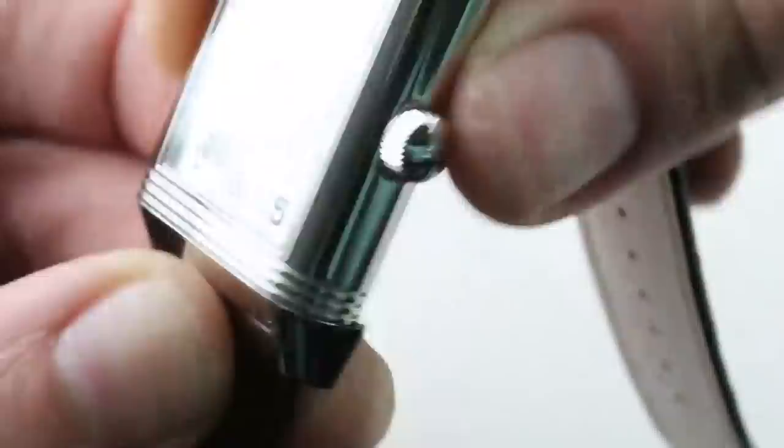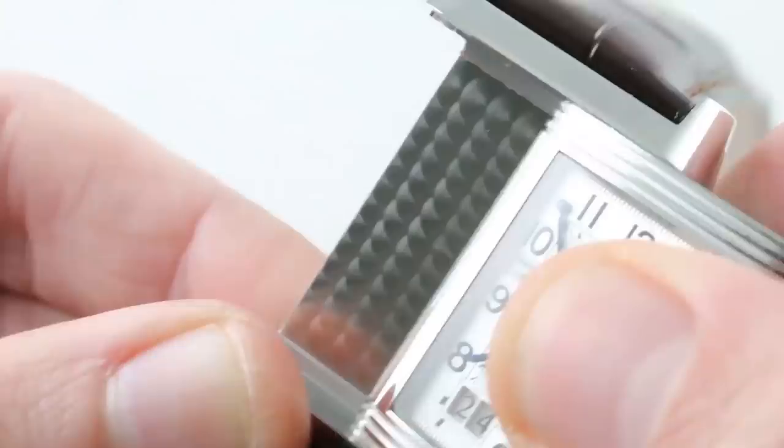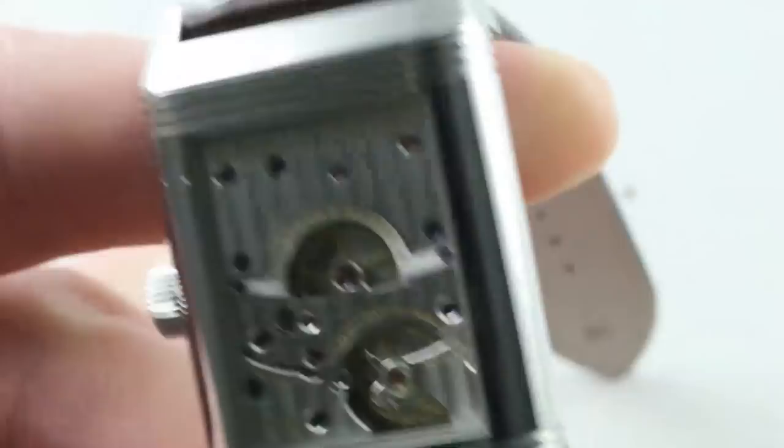Turn it all over — this is part of the fun of owning a Reverso — the reversible case. The chassis on traditional Reverso models features that characteristic engine-turned pearlage pattern, a macro pearlage pattern, and then the case back of the watch featuring a sapphire display. Let's get a little bit closer, improve our focus, and appreciate that which JLC hath wrought.